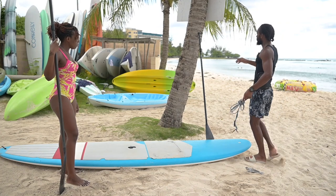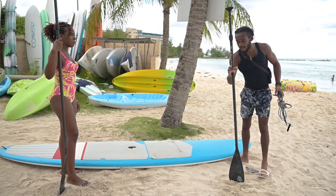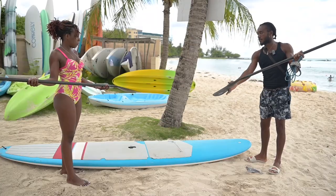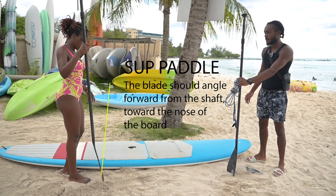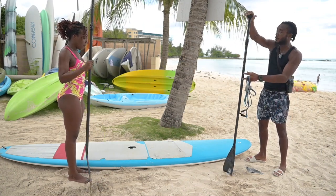Now the paddles. At the very top is the handle of the paddle. In between going down is the stem of the paddle. And at the very end is the paddle blade — that's what's going to push you around in the water. The face of the paddle blade should always face you. If it's backwards you still move, but it's a lot more comfortable on the hand this way.